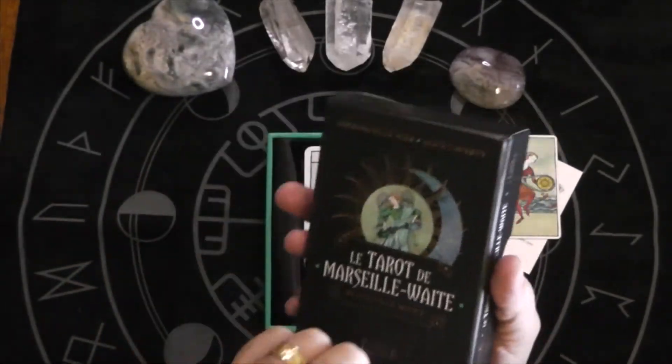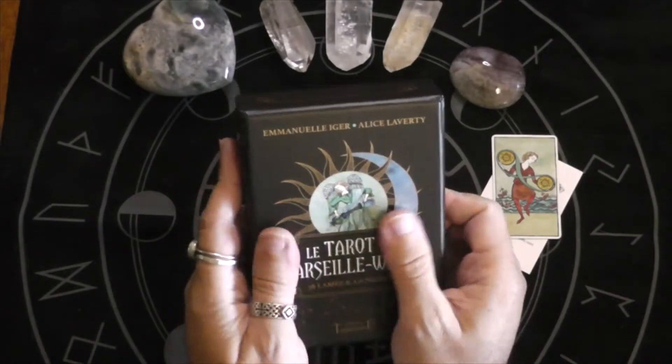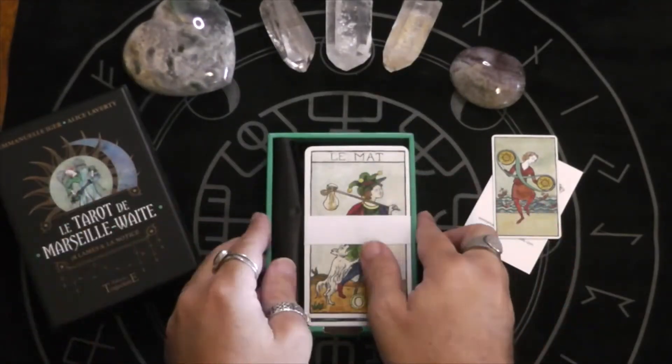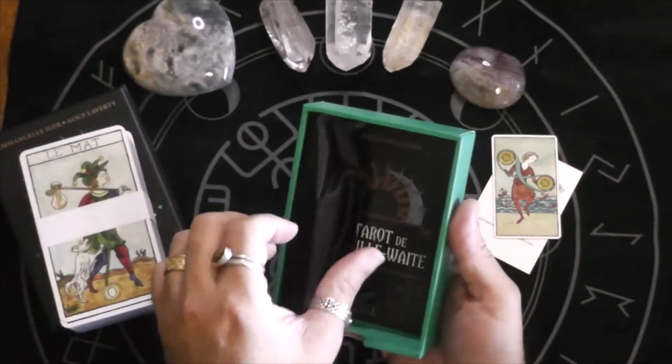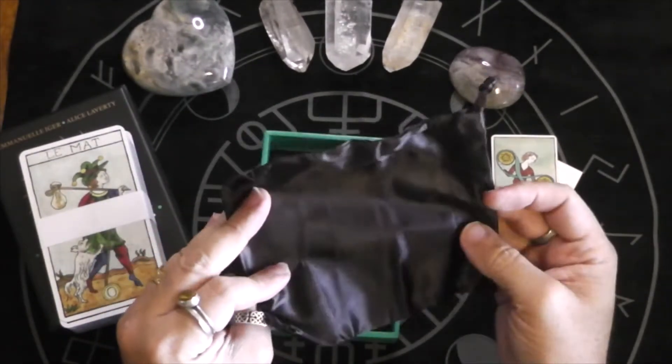That's a nice box actually — nice hardback, and it feels like linen, a linen finish at the top. Oh, that is so nice! I did not know that it came with its own little bag. That's pretty awesome.